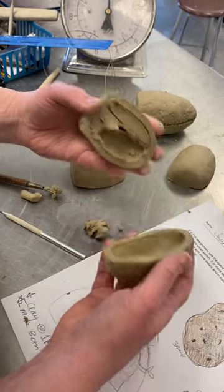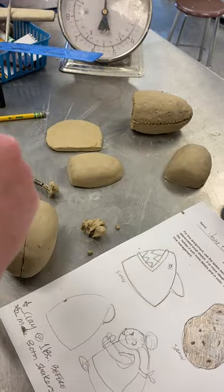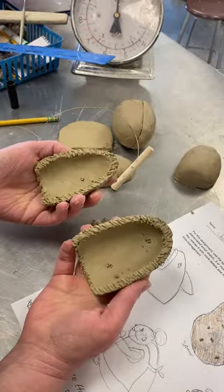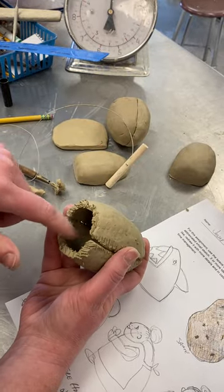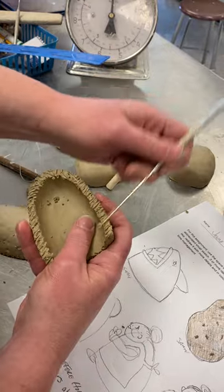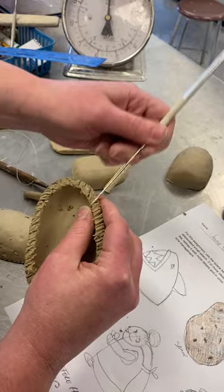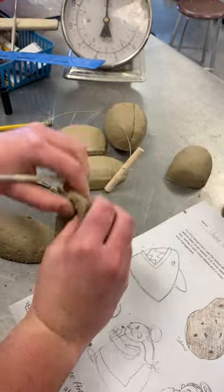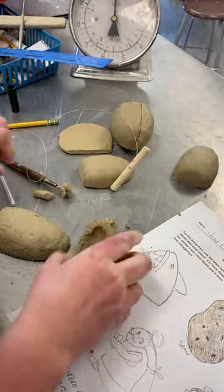Before we put this back together, you're going to cut the bottom off as well, so you'll have something like this. The reason we do that is before, when we used to just cut them right down the middle and put the stopper in, it would always tear at the bottom — so we're adding a new bottom. Then take your pin tool and score the edges. It should be stiff enough to hold its shape. You want the score coming out over the edge so you get a good grip. We score and slip so things grab onto each other. Now add your slip.